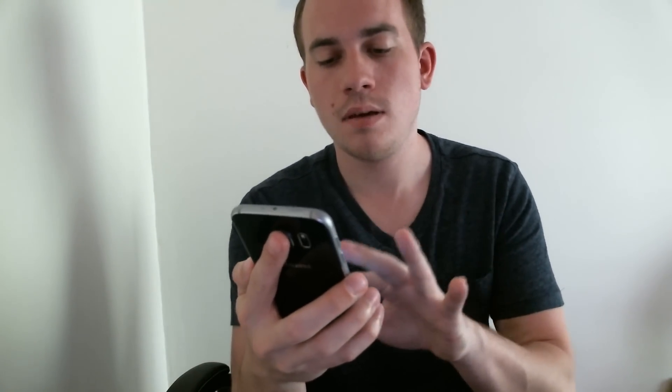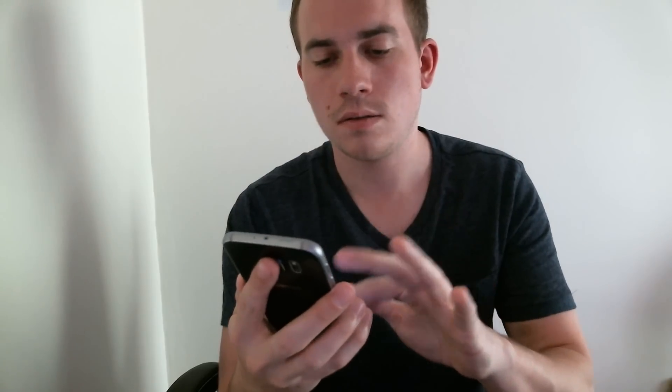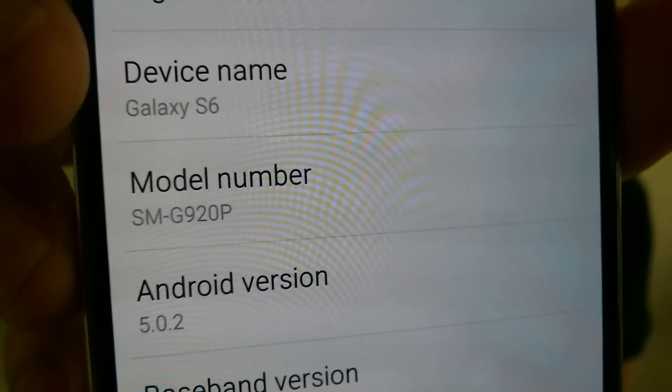Hey there everyone, Nathan from Minnesota Mobile Guy here. With me today I have a Samsung Galaxy S6 that just happens to be the Sprint model. If I kick this on here and take a peek, we'll be able to see that it does have all of the Sprint apps installed there. And then if I go ahead and jump into the phone settings, we will be able to see that it is an S6 with a model number G920P.